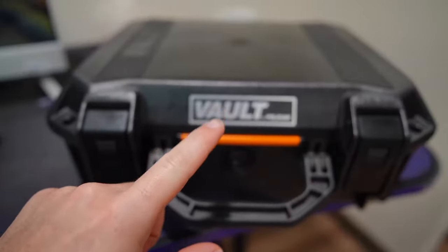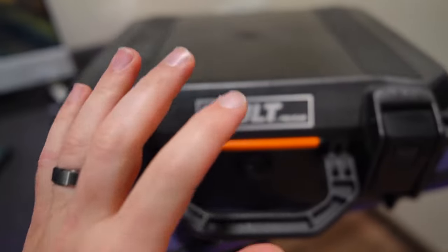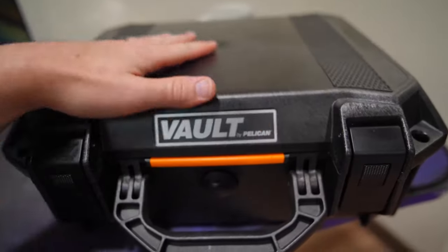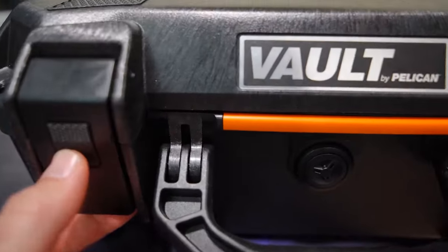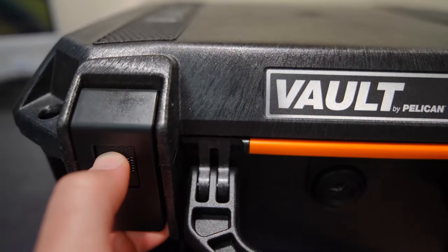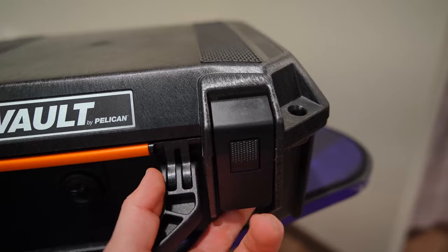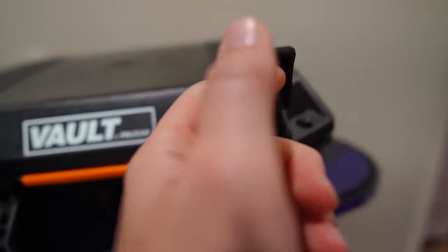This right here is the Pelican Vault V200 and I'm gonna tell you guys why I love it so much. First off, it's very high quality and you've got little pushy things here for your fingers — that's how you actually open it up. You gotta push it in and then you can lift the latch up. But if you don't push it in, it's not opening, which is a great feature.